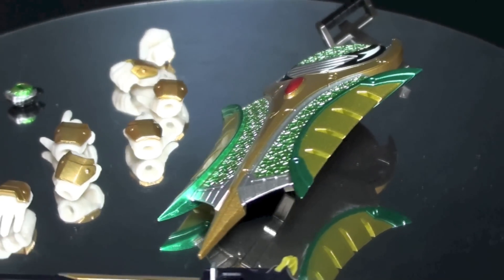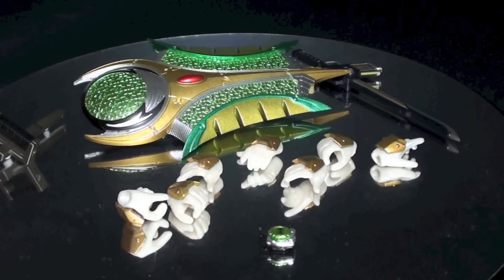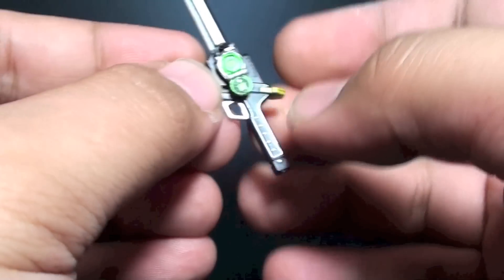The set comes with the Melon Defender and the additional handle, the Musou Saber, a closed Melon Lock Seed, and eight additional hand replacements. There are a few attributes that follow Kamen Rider Gaim, such as the holster to put on the sword, and the Lock Seed that can be removed from the belt and connects with the sword.